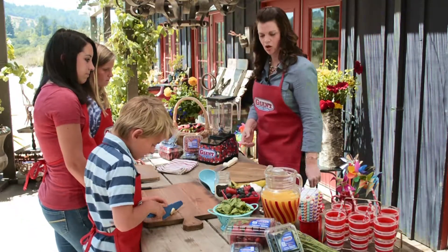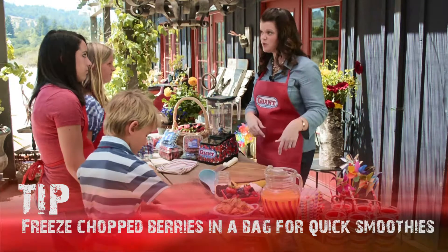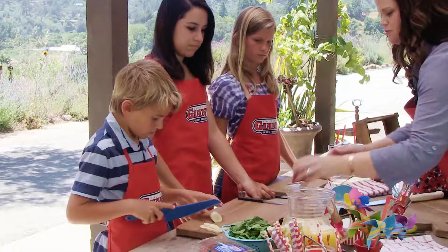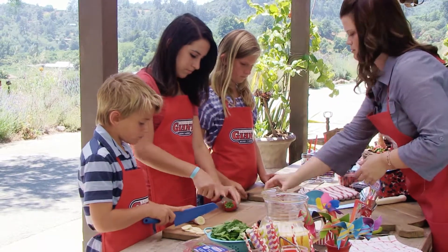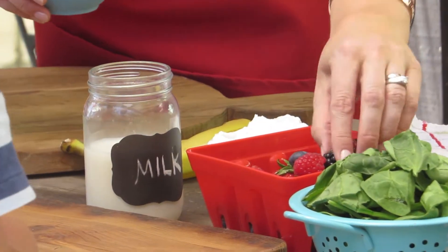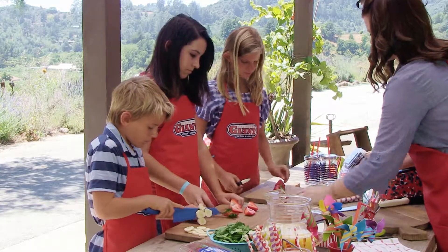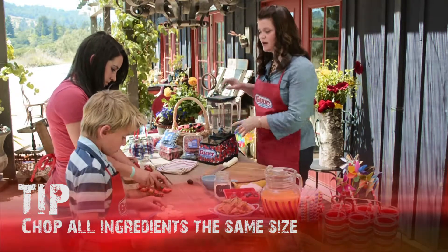The next thing we're going to need are some berries. We have some fresh berries — you could take these, chop them up, put them in a little bag and put them in the freezer, then just pull the bag out and dump it into the blender. But we're going to start with fresh berries. We need about a cup and a half, so we've got some giant California strawberries, plus blackberries, blueberries, and raspberries. We want them all about the same size so when we blend them they'll break down at about the same speed.